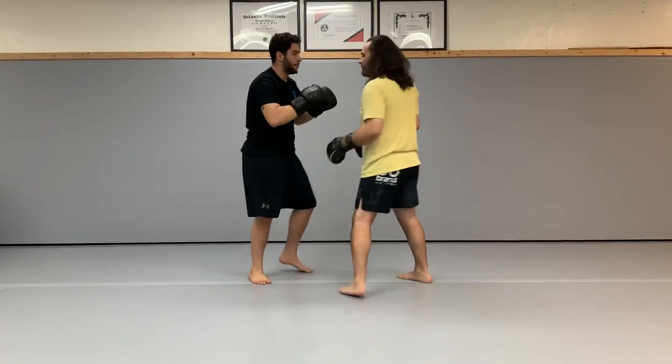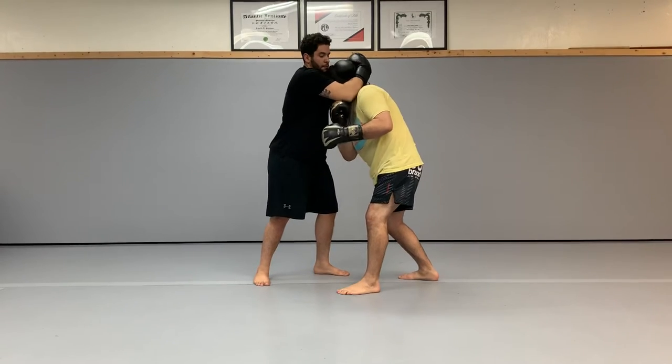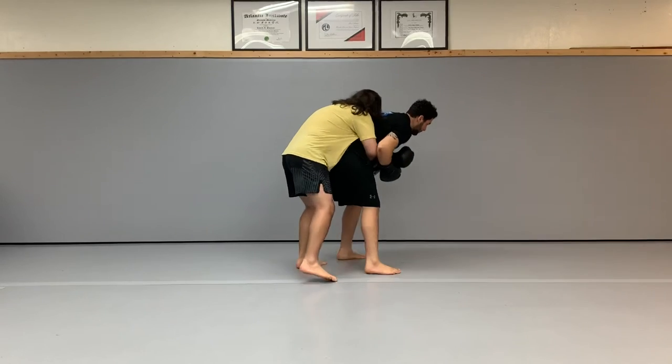One more time. Throw the uppercut to the elbow, driving the elbow up, swim out and around the armpit to the opponent's rear.